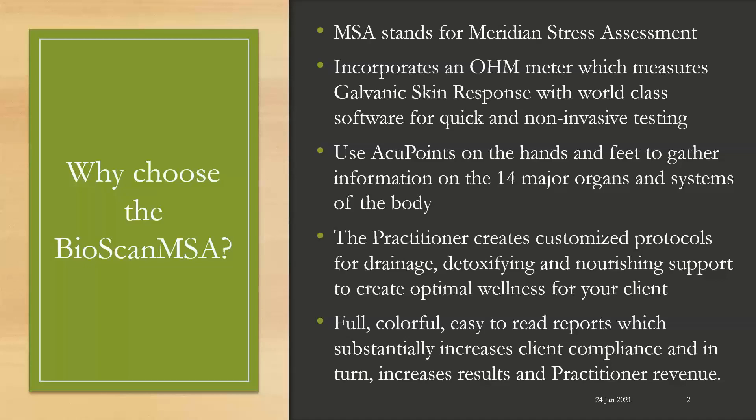As a practitioner, you will then create customized protocols for drainage, detoxifying, and nourishing support to create optimal wellness for your client. We have full, colorful, easy-to-read reports which substantially increase client compliance and in turn increase results and practitioner revenue.